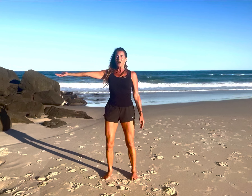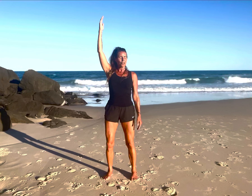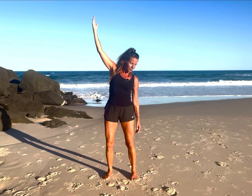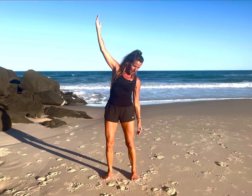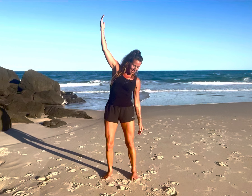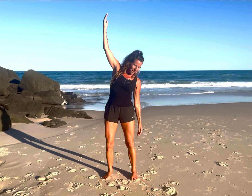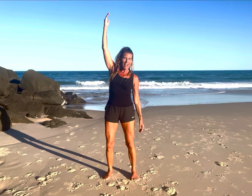Turn your other arm out, raise it up slowly — remember to keep your shoulders soft. Then we're going to look over the other shoulder and dangle down on this side. You may feel quite a difference from side to side. When you're ready, breathe in and come back up and draw your hand down in front of the body.